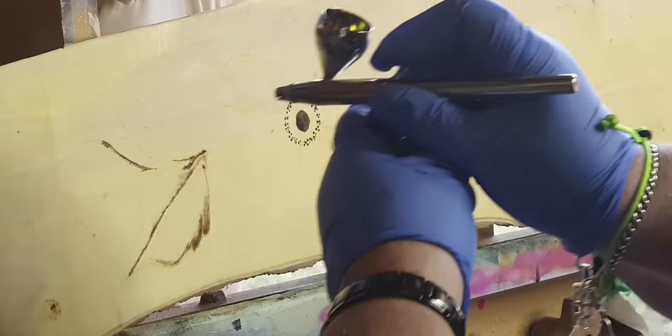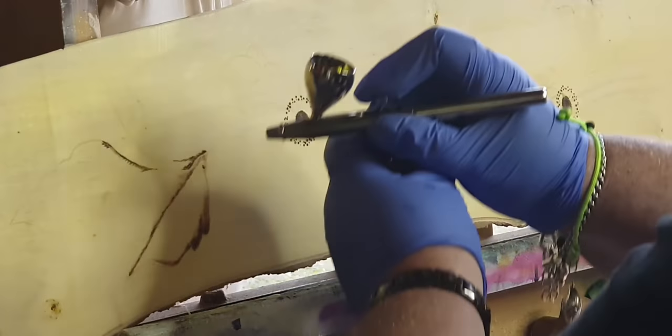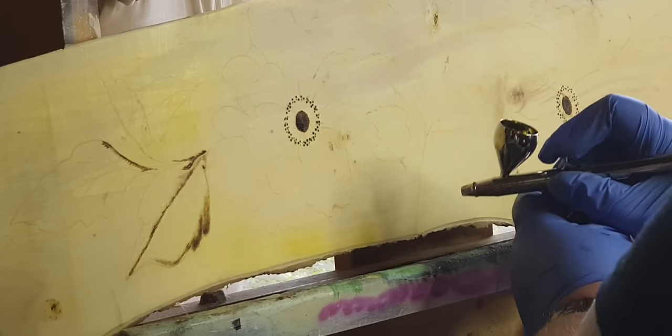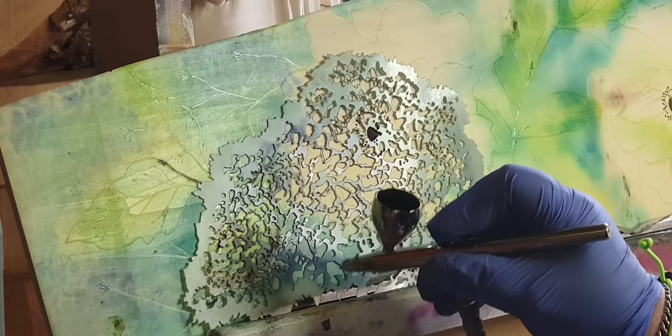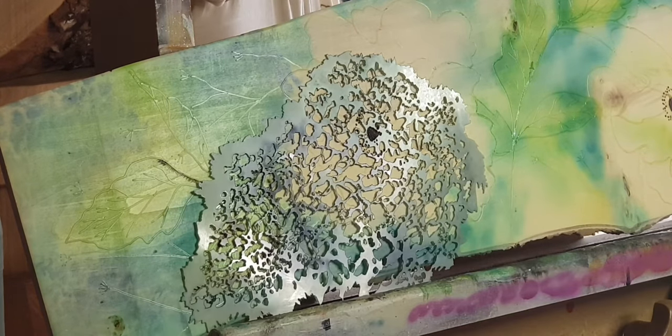Now cracking the airbrush into use. It is a yellowish wood so I just wanted to even the tone out a little bit and then build on certain areas. I'm using spirit stains and a stencil — yellow, green, turquoise, oil blue, purple, red, and white all got used today.